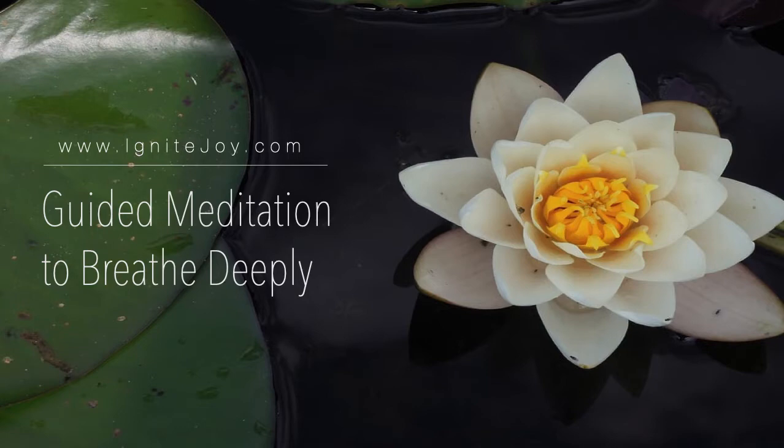Namaste. Let us begin this guided meditation on building mindfulness by creating awareness of your breath. I'm Kocha Kangsha from Ignite Joy. As you hear my voice and the gentle music filling your ears,